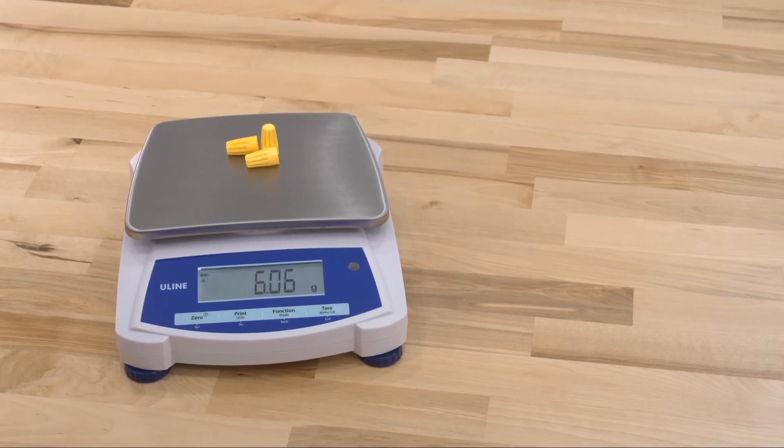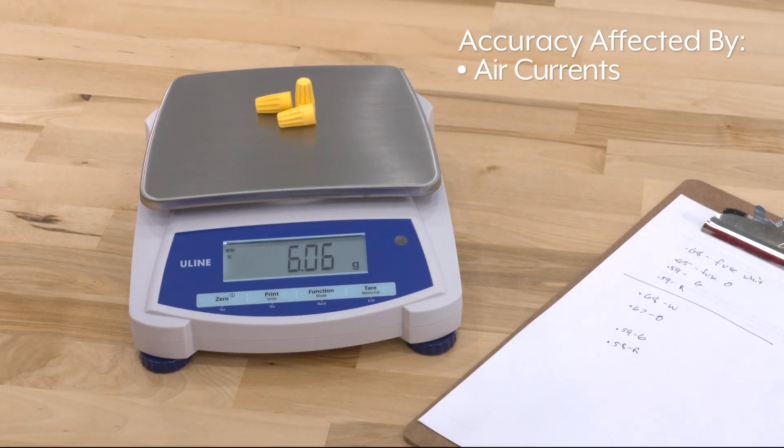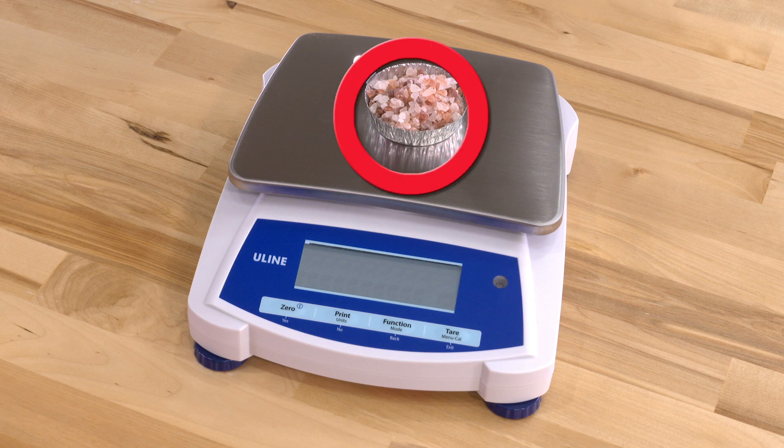Balance scales are very sensitive and accuracy may be affected in areas of strong air currents, vibrations, and heat. Also, do not put items on the scale before turning the scale on.